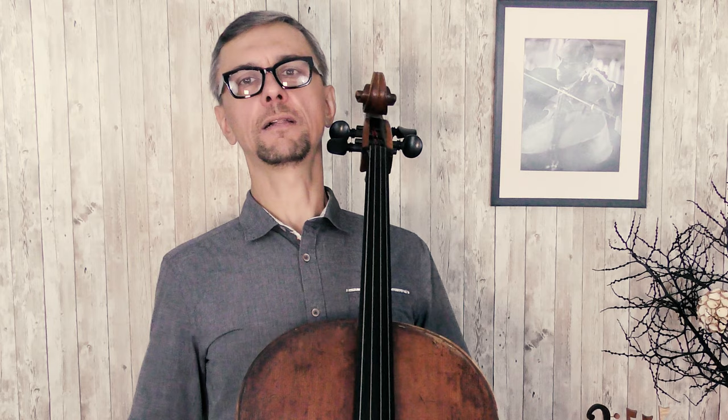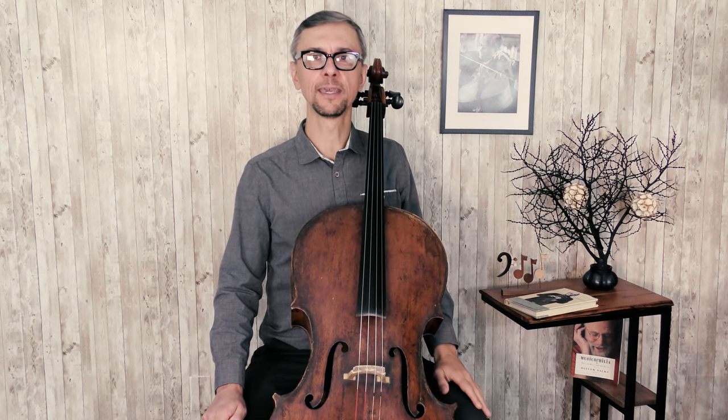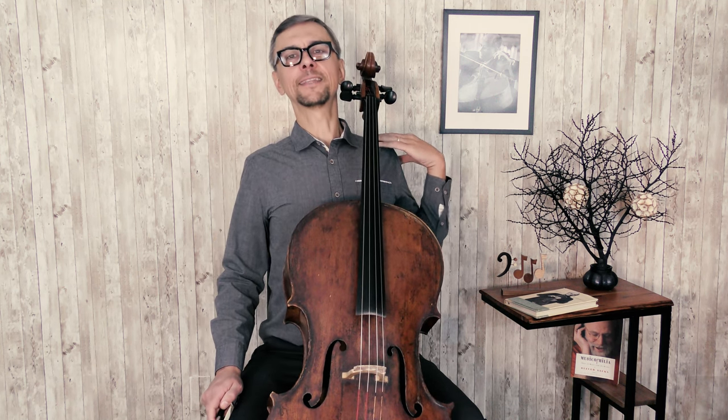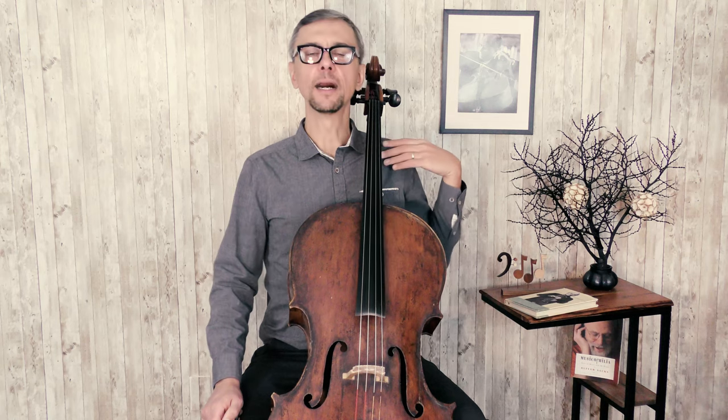At the beginning of your practice session, make sure that you give yourself a chance to stretch. You can do it even without cello, but if you forgot or want to do it right before you play, just take a deep breath. You will feel your shoulders and back stretching. Then exhale. Do it several times — inhale and exhale.